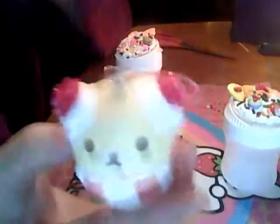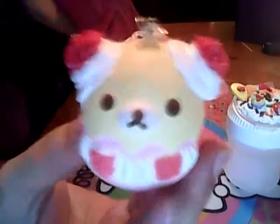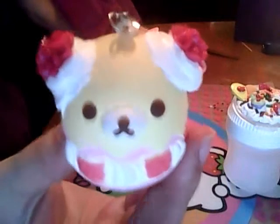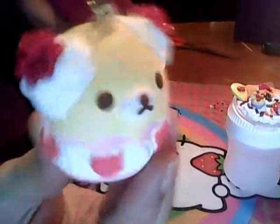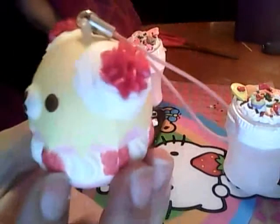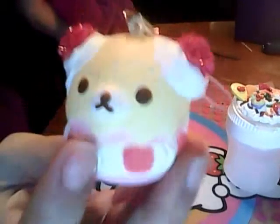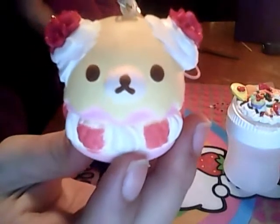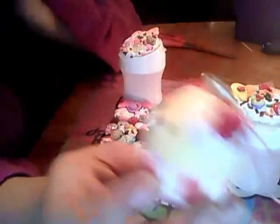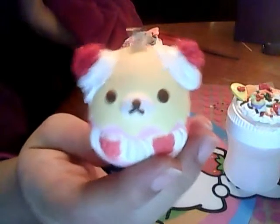This is actually a Kirilakkuma squishy that was on my phone as a phone strap, and my dog chewed off the ears. So I got creative — because it was raspberry themed, I added these little flowers that kind of reminded me of the raspberries, and I just filled the ears in with the whipping cream. I think it came out really cute — it actually looks a little bit cuter than before, so I'm really happy with it. Although I wish it wasn't damaged, I found a way to fix it.